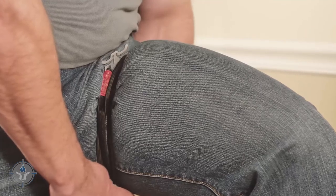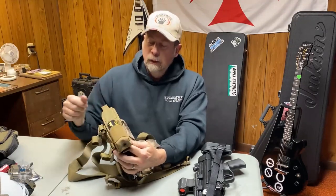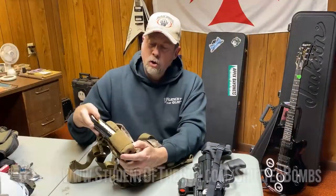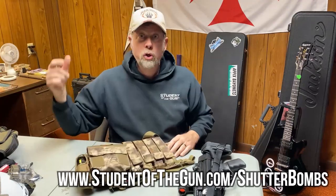On the side, this pouch did not come with the rig, but there's MOLLE strapping here. I took a smoke grenade pouch and put one of the wire-pull smokes in it — this is a yellow smoke from shutterbombs.com. See the link below for the Student of the Gun affiliate link for Shuttle Bombs.